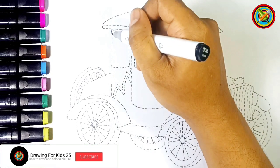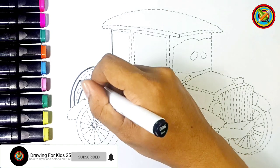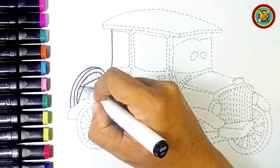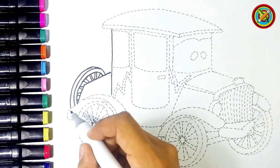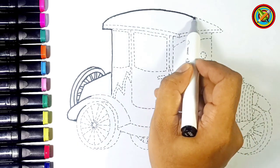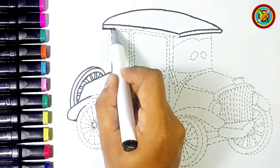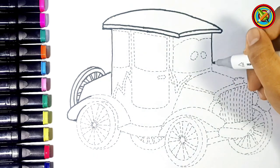Hello, guys. Welcome to Drawing for Kids. Hopefully entertained and enjoy watching. This time, I will draw and color an old car. To make it look even cooler, stay here, my friend.